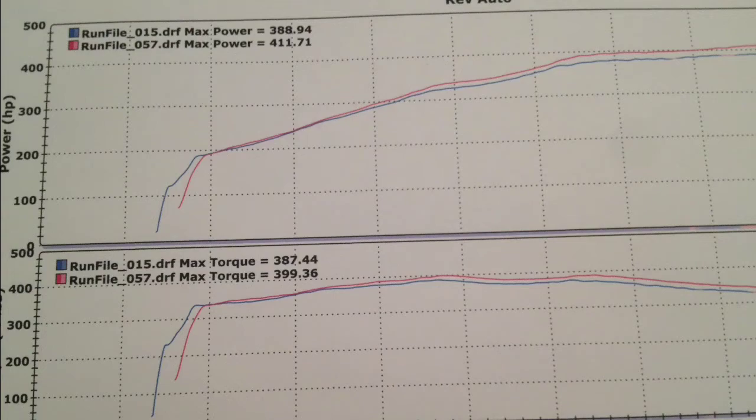Fairly solid gains — 23 horsepower and 12 torque, and that's just for the camshafts. So I'm really happy with those numbers. Overall, we did have one weird anomaly where we did a pull and got 420 horsepower. 411 is the one on the sheet, but 420 was our max.